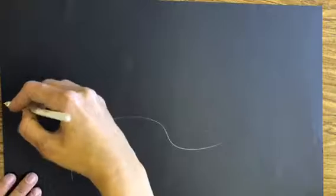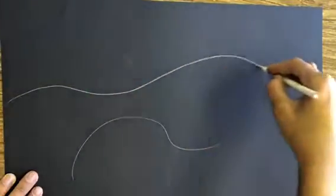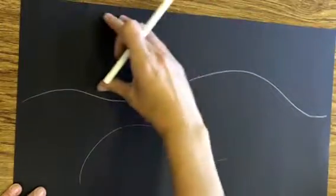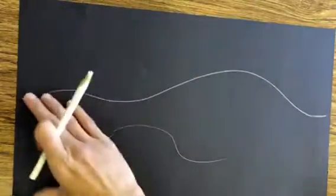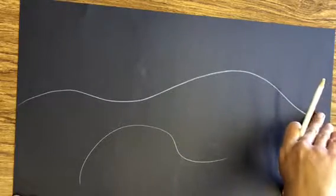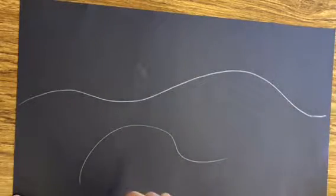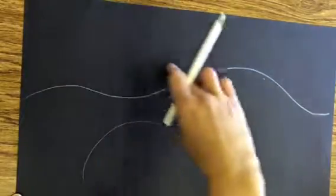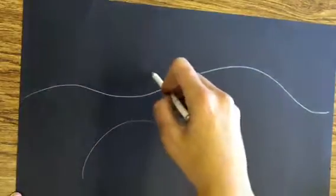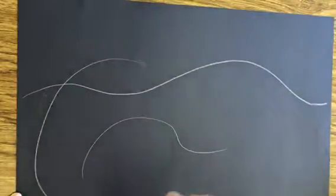I'll just make mine kind of like a bumpy hill. So that's my horizon line. This area is going to be my sky and this whole area down here is going to be my ground. So my pumpkins — I'm going to draw a big pumpkin somewhere in the bottom of my paper, and I can let it go above my horizon line even.